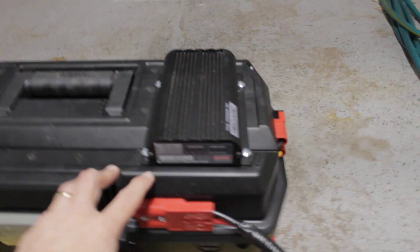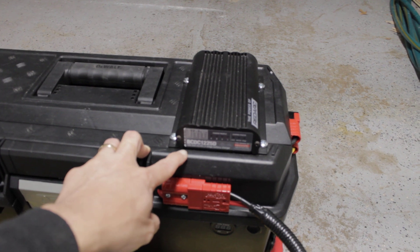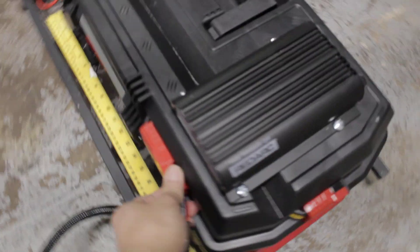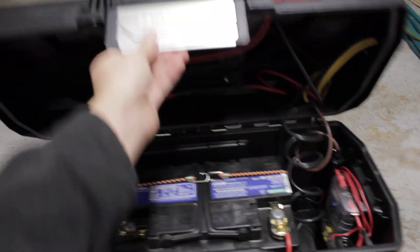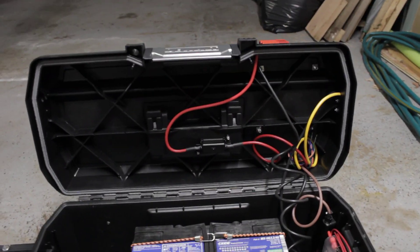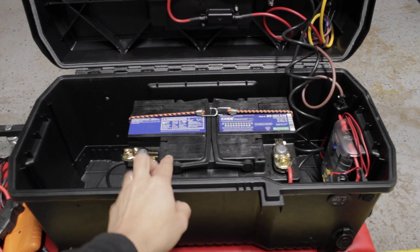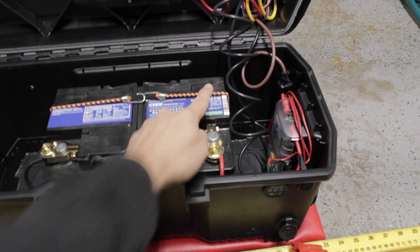As you can see I have this DC to DC charger — the model number is BCDC1225D. And if you open this, that's how it's going to look like. I have a battery that's 11 inches long, pretty much like an MX-H6 battery.